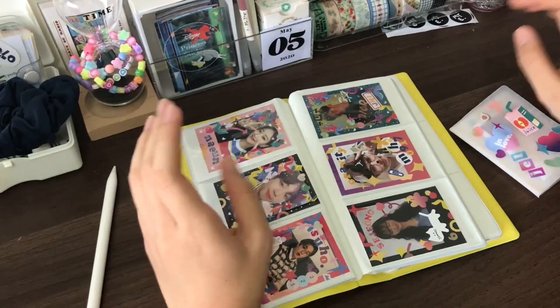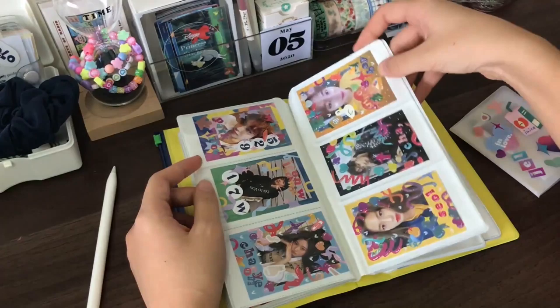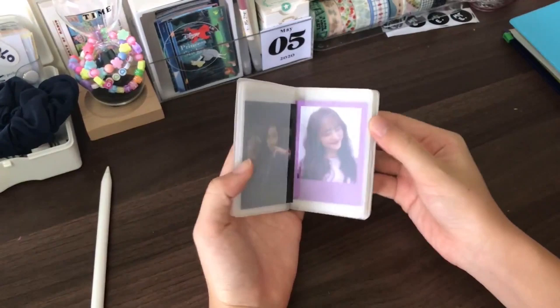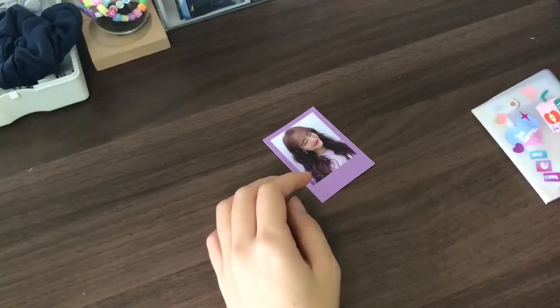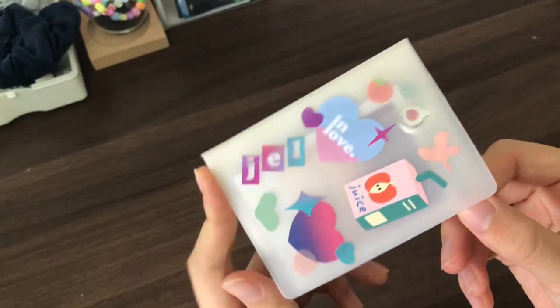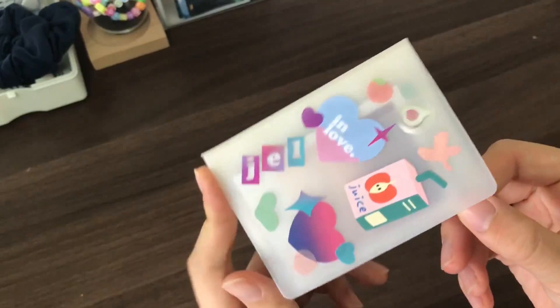Anyway, that is basically what I do, because you can't trust home printers and I have a really bad one. But I still want to show you how to decorate them using my new stickers. So I will choose a Polaroid from here. I keep them in this little card file, which is super cute — I just decorated it with some stickers, and I keep the ones I haven't decorated yet in there.